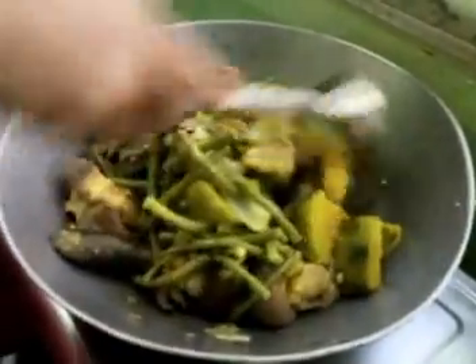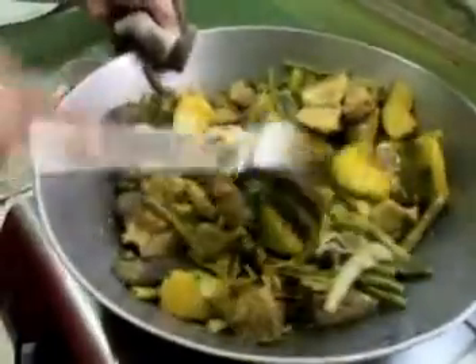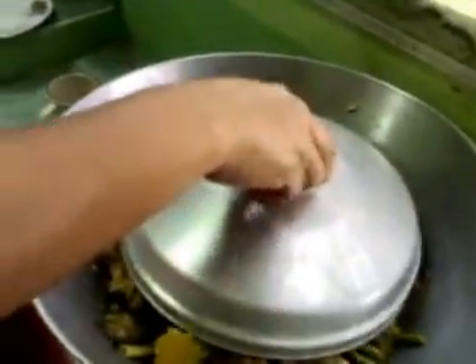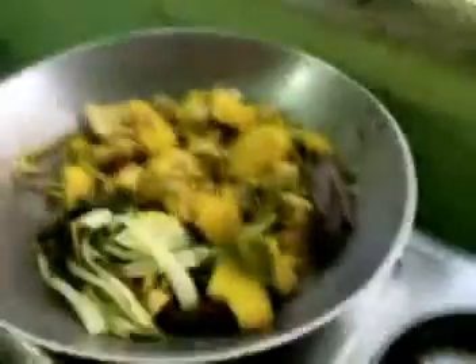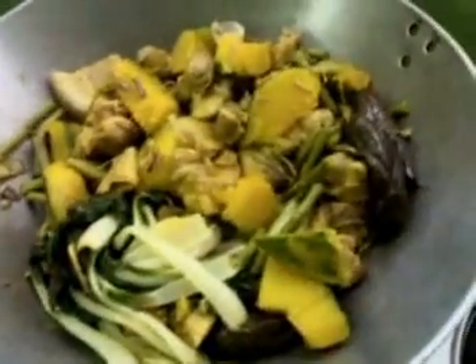Then, after adding the squash, string beans, eggplant, and banana bud, cook the vegetables for a few minutes until they are well done enough.